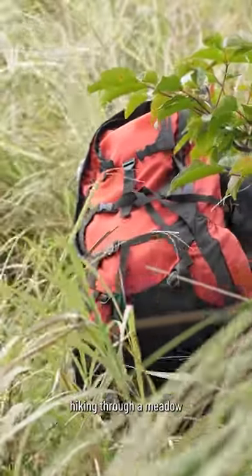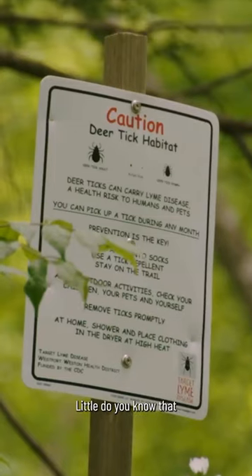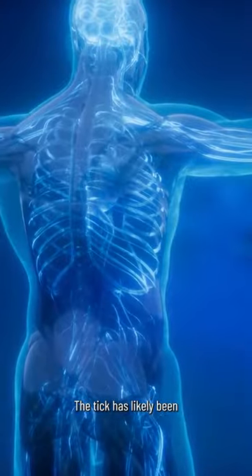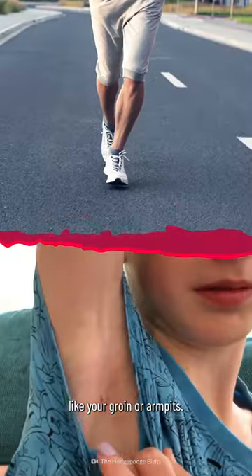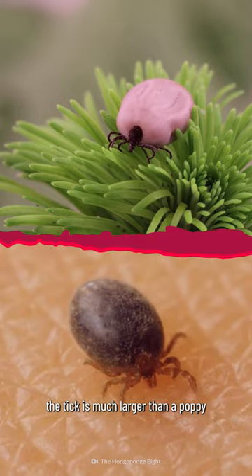Okay, you're hiking through a meadow of tall grass on a warm spring day. Little do you know that it's prime tick season, and you'll be bringing home a stowaway. The tick has likely been feeding on a moist area on your body, like your groin or armpits. And by now, the tick is much larger than a poppy seed.